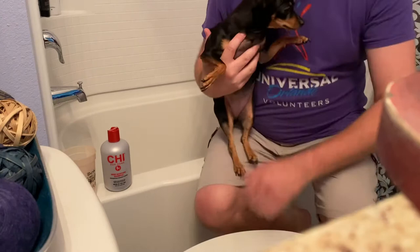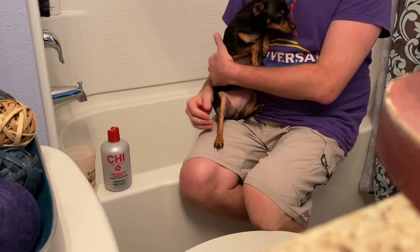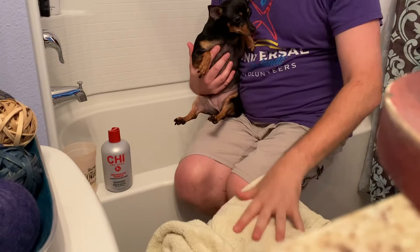Hi everybody, I'm going to be showing you today how to bathe a miniature pinscher. You're going to need a couple of things: first of all, a miniature pinscher, a bathtub, some shampoo — I recommend Chi for dogs, it's deluxe — a little cup for rinsing off their head, and then a towel to dry them off afterwards. I like to place it here near the tub.